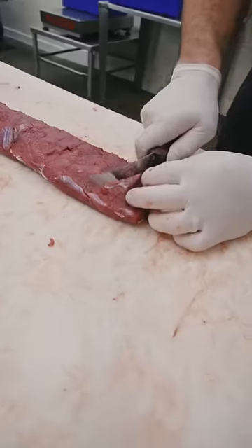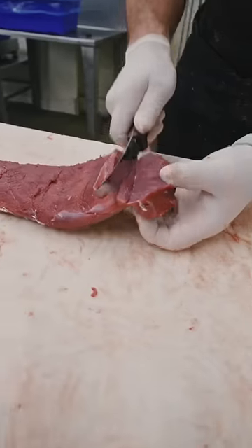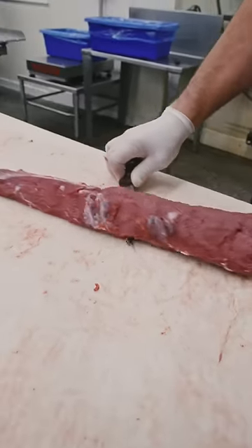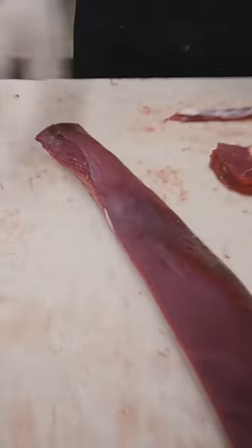This first cut will be the thickness of your chops — cut down just until you hit that silver skin, then turn your knife sideways like you're flaying a fish, and just push all the way down the whole length of that back strap.